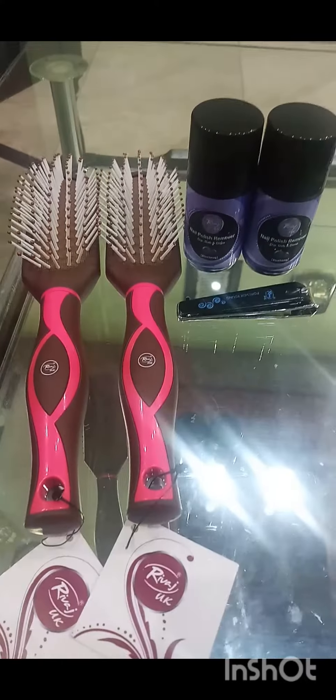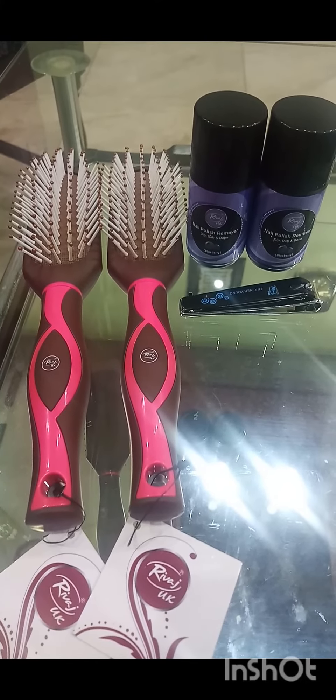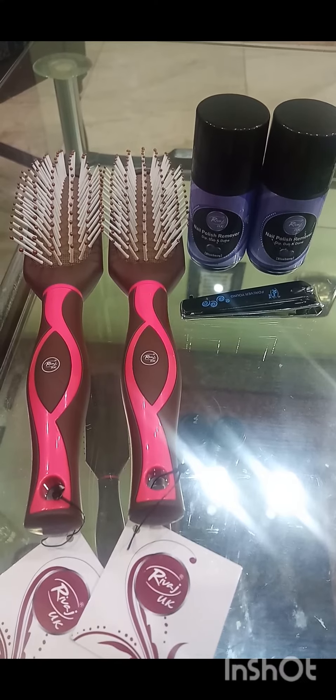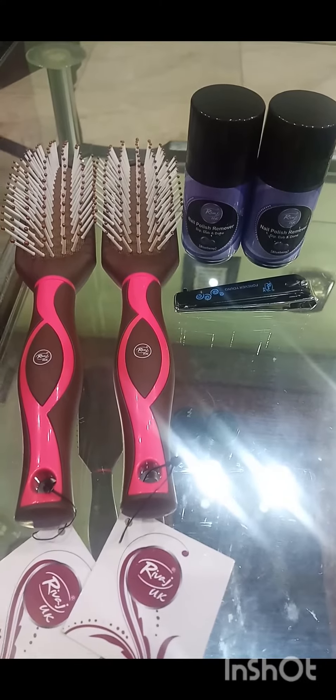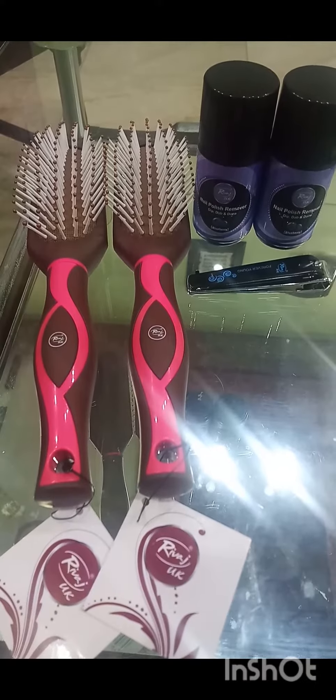If you want to purchase from Rivash Dor Chukki, then visit their online store. All these things are available at affordable prices. If you like my video, please like and subscribe to my channel for the latest information. Thank you for watching. Allah Hafiz.